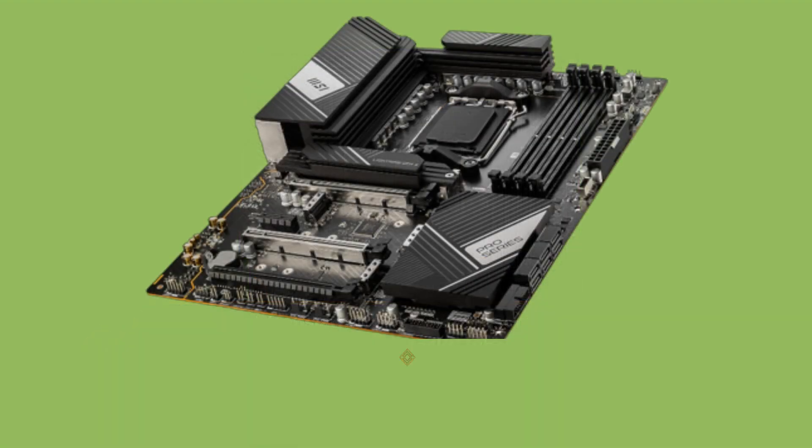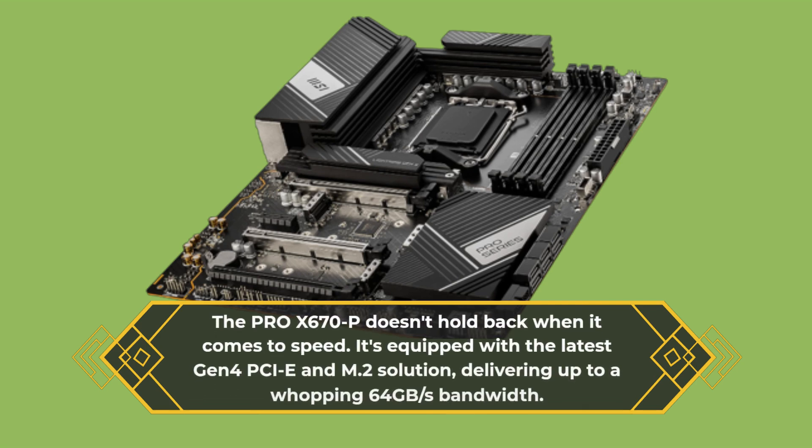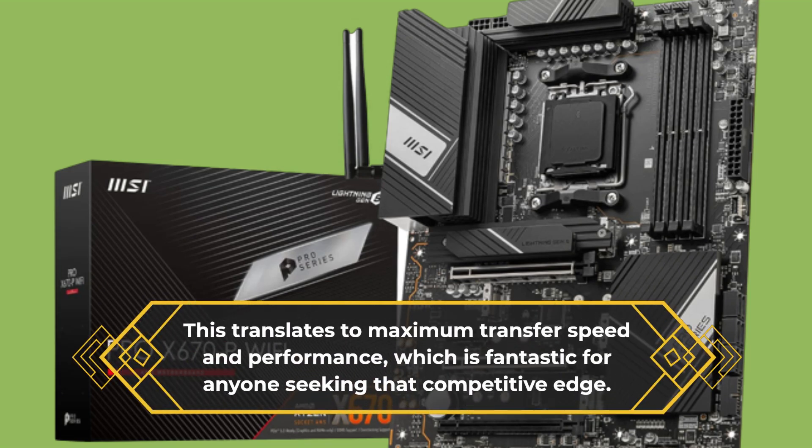The Pro X670P doesn't hold back when it comes to speed. It's equipped with the latest Gen 4 PCIe and M.2 solution, delivering up to a whopping 64GB per second bandwidth. This translates to maximum transfer speed and performance, which is fantastic for anyone seeking that competitive edge.